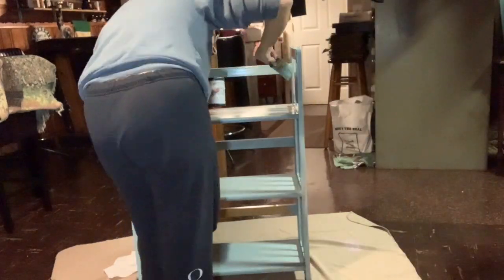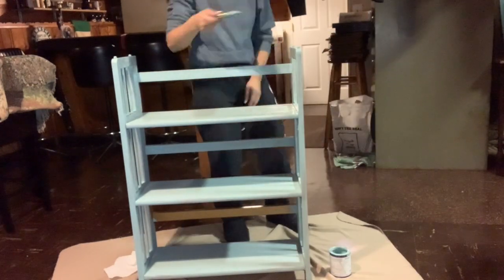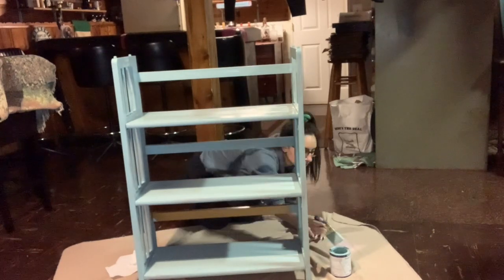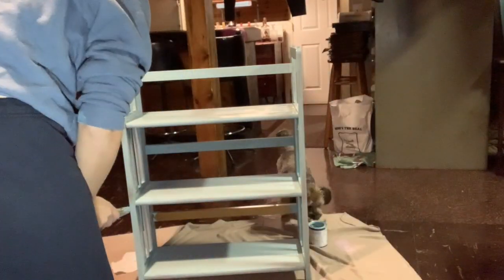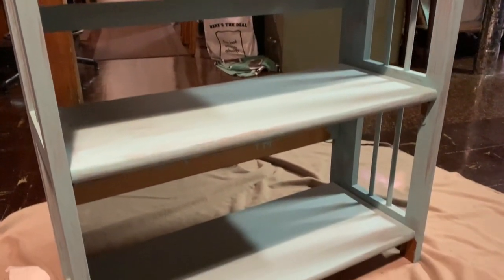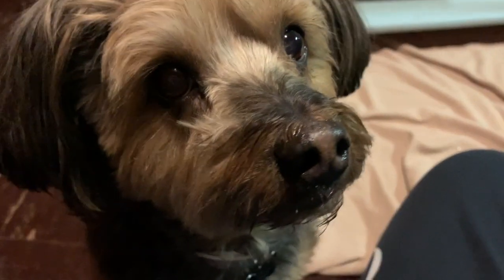I'm almost done! Yay! Oh shoot — I forgot that part. Lily, what am I gonna do? Paint it, Mommy! That's a good idea, I'm going to do that. Thanks, Lily — you're so helpful. What would I do without you?